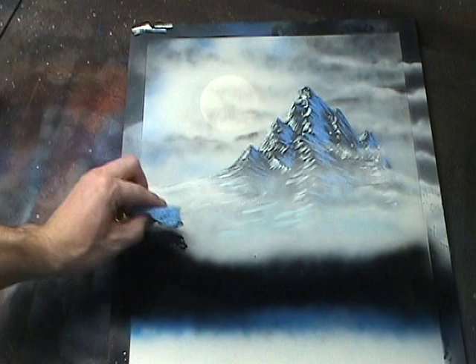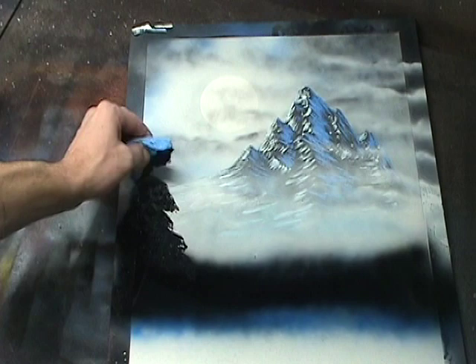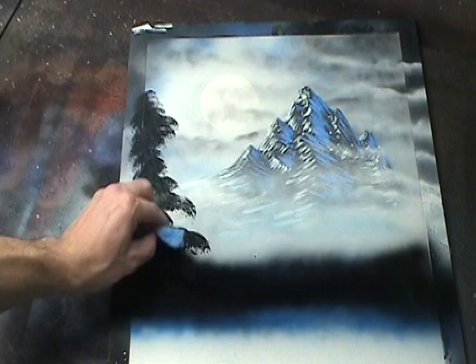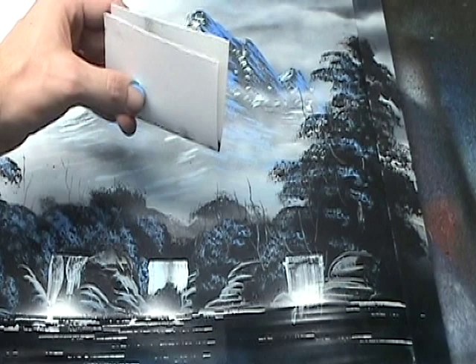Now we're going to make a pine tree, so start dabbing your sponge in the black area and move the sponge slightly left to right as you move upward. Near the top of the tree, dab lighter and dab less of the sponge down. This way you can taper off the tree to a point. Once the paint is coming out nicely, take it over to your painting and start adding some details.